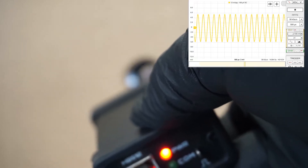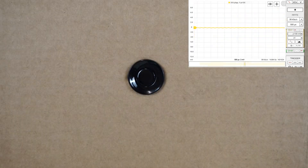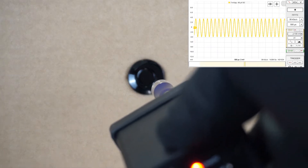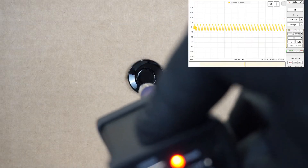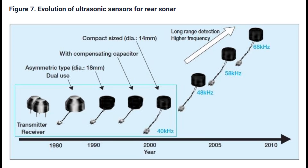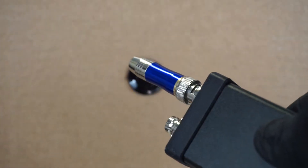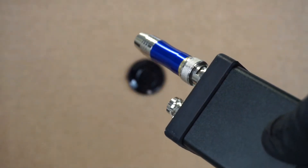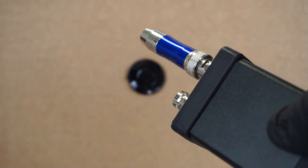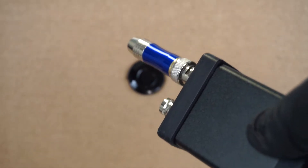They're very targeted at that 40 kilohertz range. So let's see it perform - we're picking up that 40 kilohertz signal. Bump it to 41 kilohertz: amplitude is already down a bit. At 42 kilohertz it's down considerably, and at 43 kilohertz we're barely getting a signal. Parking sensors have really evolved - starting at 40 kHz, then subsequent generations went to 48, 58, and 68 kilohertz. This narrow-band sensor falls flat on its face just three kilohertz above its target range.